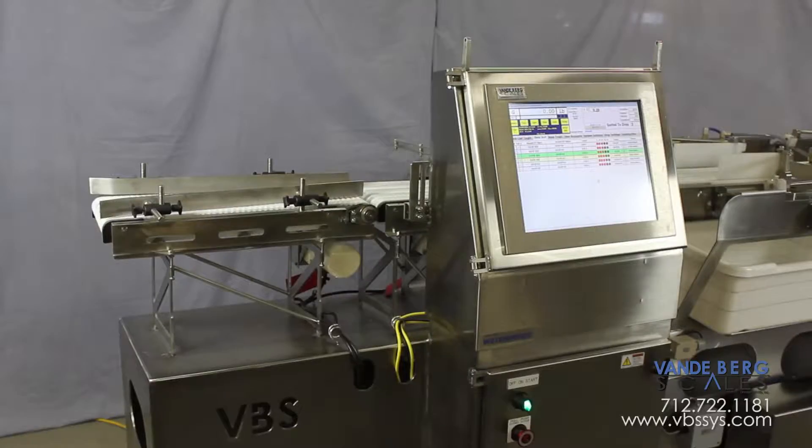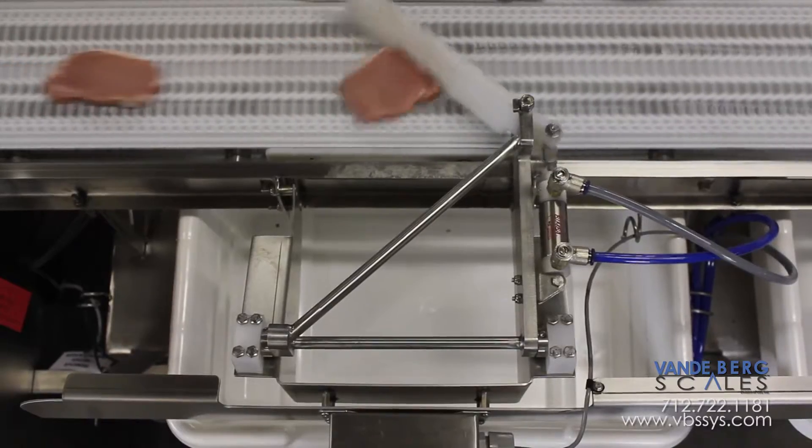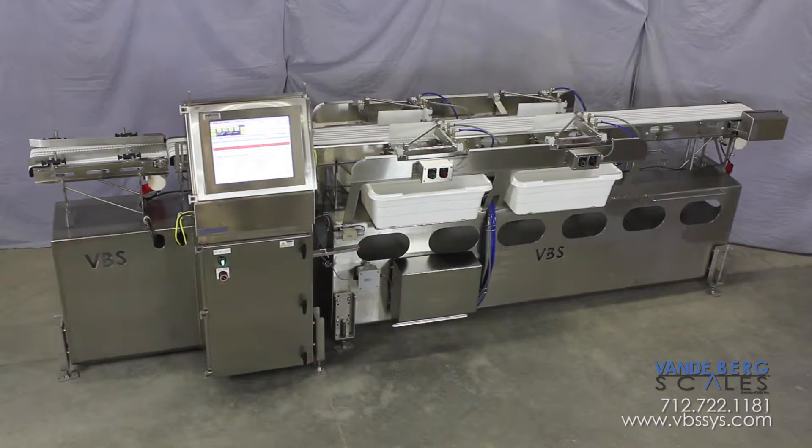Our system features a pacing conveyor, infeed conveyor, and a conveyor scale, followed by a sortation system with pull-off diverts. It is a standalone system designed to improve sorting efficiency.